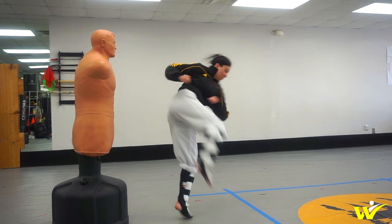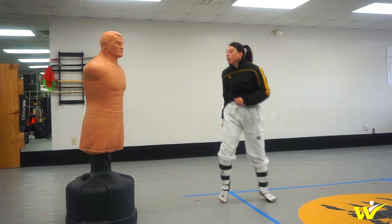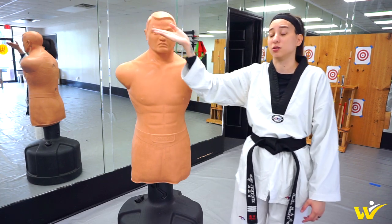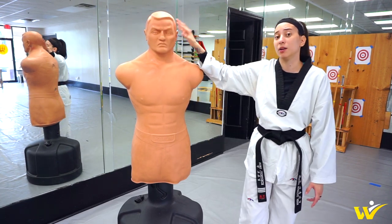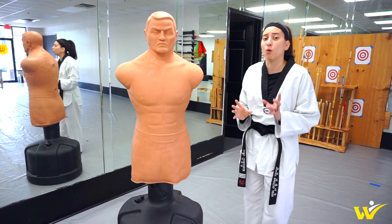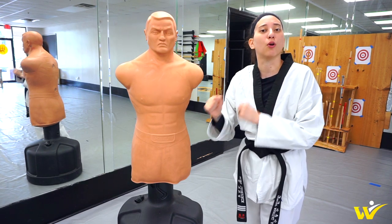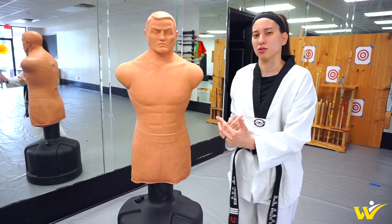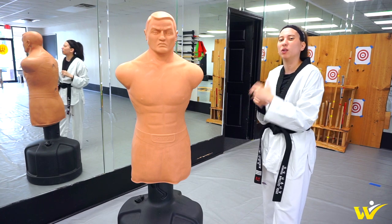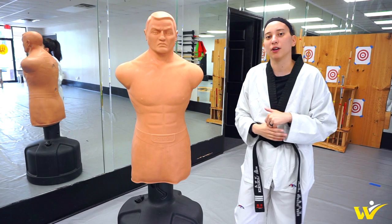Whether someone is blocking or you're just practicing in general, you really have to get your leg up and focus on accuracy for head shots, because there have been plenty of times where I've just kicked completely over. So primarily when I use Bob, it's for working on sparring combinations when I don't have a training partner to hold targets or do chest protector drills. This is definitely something I use on my own when I want the more realistic feel of practicing head kicks, body kicks, and all different combinations.